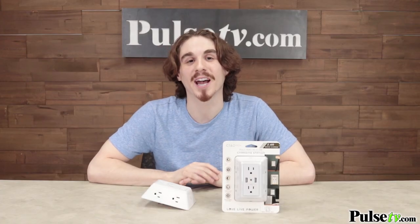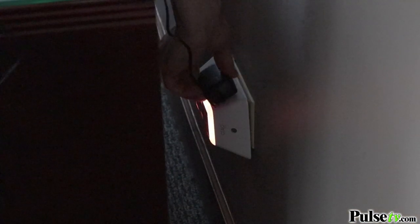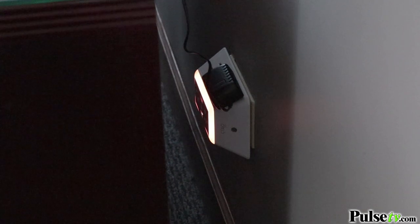The nice thing about these side outlets is that they're super easy to reach behind any table or desk, as well as plug in any bulky adapters without having to cover your adjacent space.